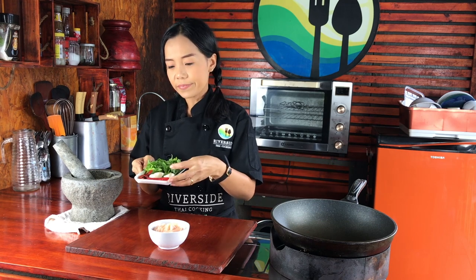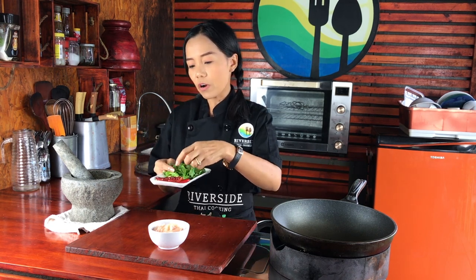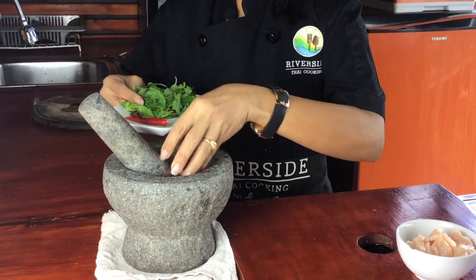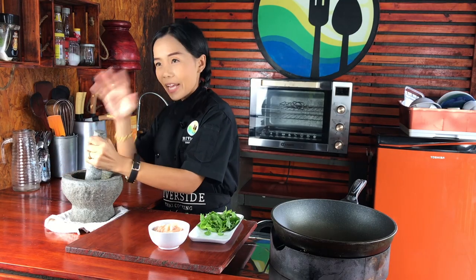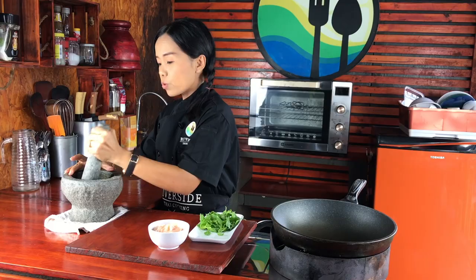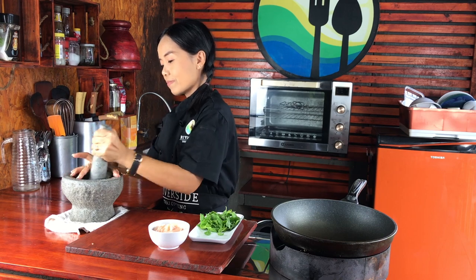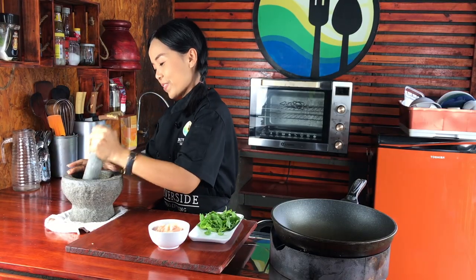Chili and garlic — I use two kinds of chili. Fresh chili, three pieces, and dry chili, three pieces. Dry chili gives you the spice, and fresh chili gives you the smell. And garlic — I need three cloves. Put all of this in and we're gonna smash it. Just break it — don't need to do it for a long time. Okay, perfect.